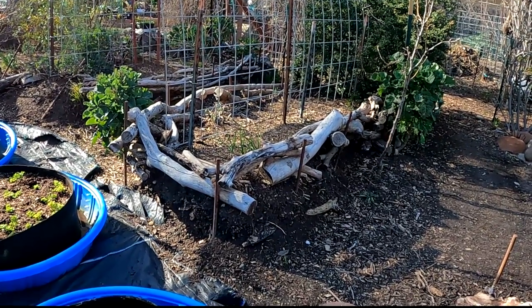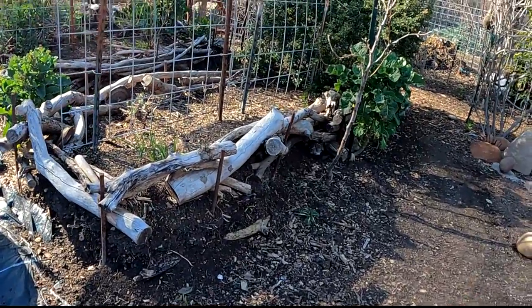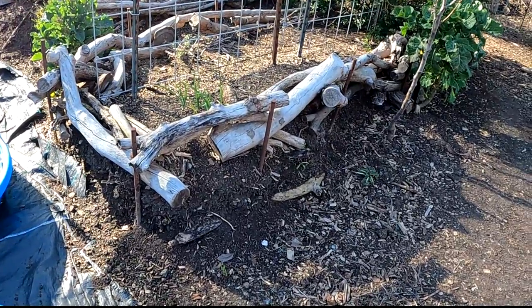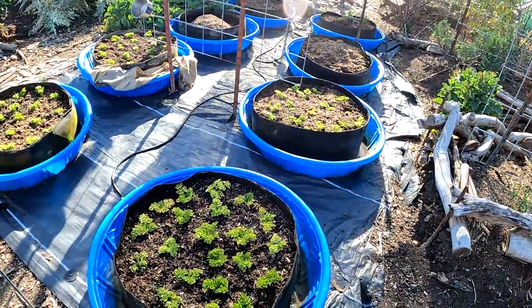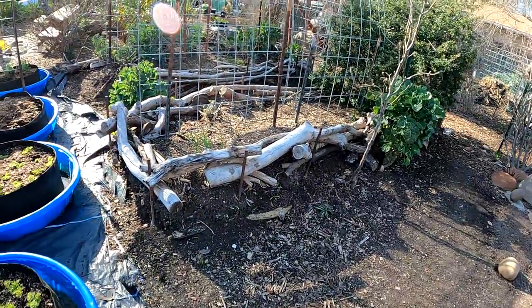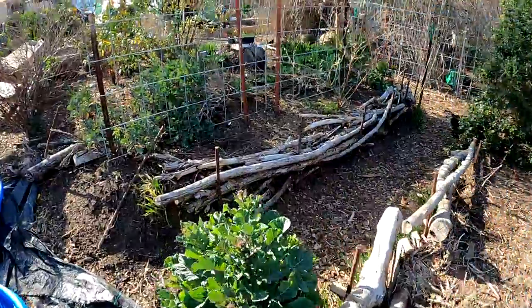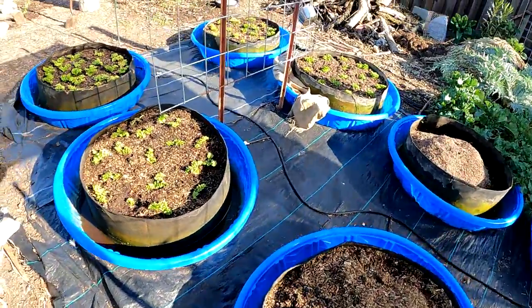I'm going to actually be deconstructing, taking these hugelkultures down, flattening out this area, and harvesting the soil that we've created here over the course of the last many years. I'm doing this because I'm going to be further expanding my automatic watering pool garden setup to utilize the rest of this grow area. This is going to allow me to maximize my food production in about a 20 by 15 foot area.